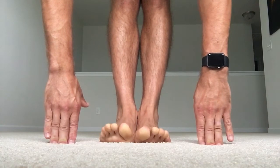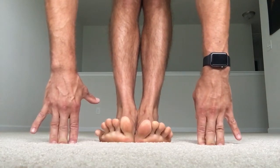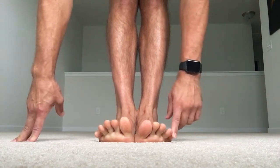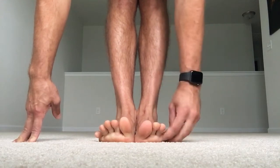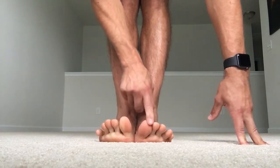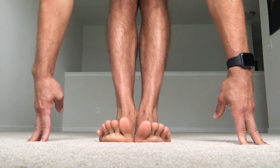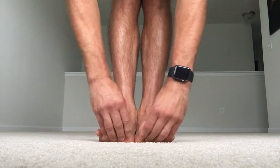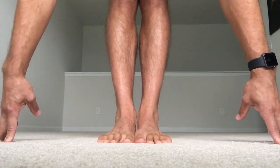From here, lift the toes up and then separate the toes — abduct them. Notice I get good separation on one side but not on the other. The whole left side is lacking, and the right side I want to maintain. You'll also notice that one toe angles in more than the other. If you take video of your feet doing this, you'll notice the same asymmetries. Then bring them back down.